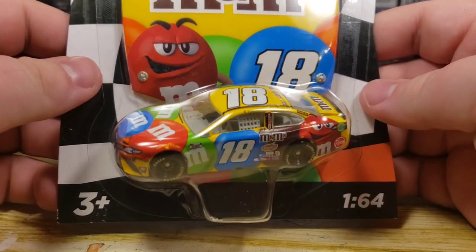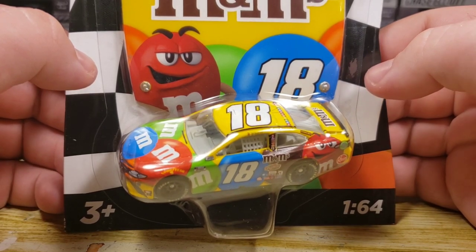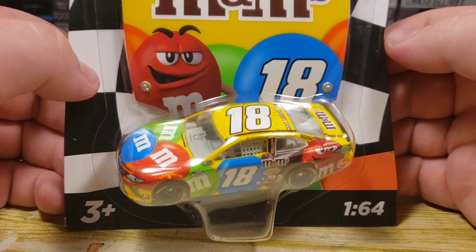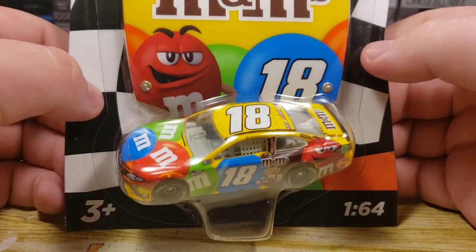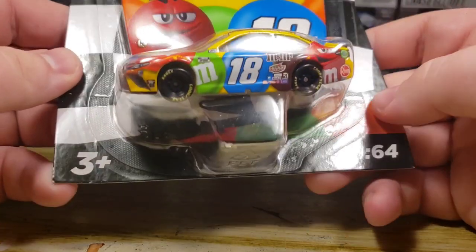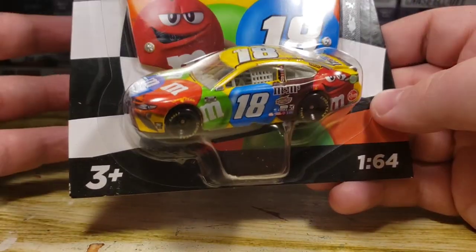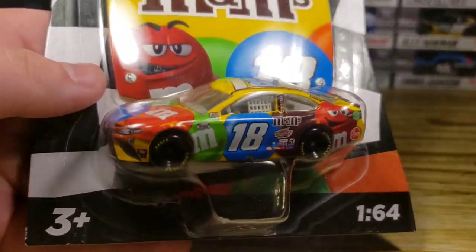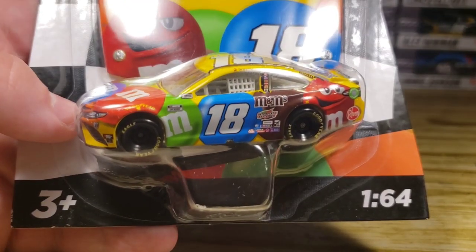A friend of mine keeps saying the reason why I hate Kyle Busch is because of that one incident back in 2008 or 2009 when Kyle dumped Jr. But no — I'm not like Elliott fans who have a Martinsville flashback every time. I've always hated Kyle Busch as a driver, not as a person. I hated the way he drives, the way he acts on track — he's just a big baby. He really cannot control his temper.